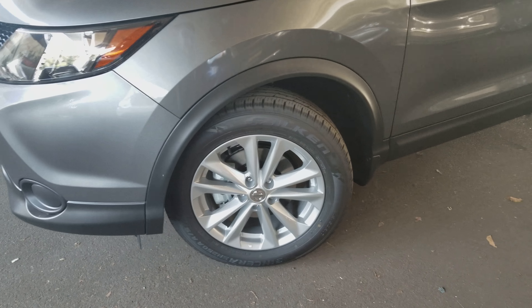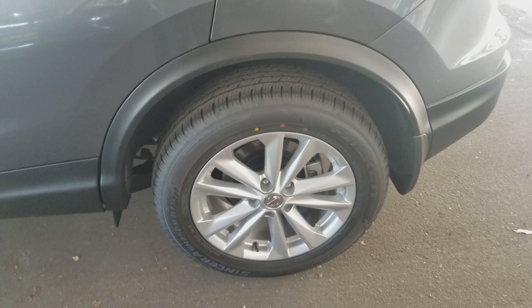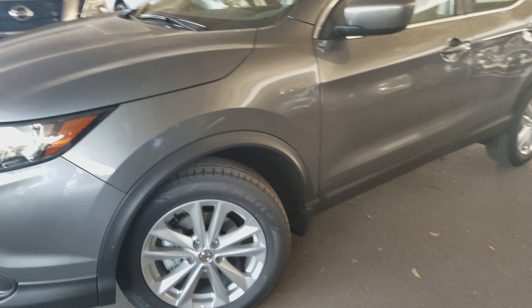These nice alloy wheels are gonna be a lot lighter than steel wheels and look a whole lot nicer than the regular hubcap. In comparison, if you don't option out to the appearance package, you will get something like this — this is an S model Nissan Rogue without the appearance package. The one we're taking a look at here features the appearance package.